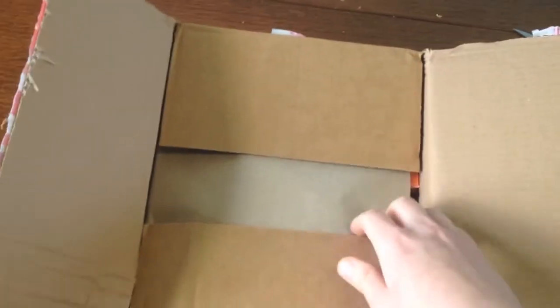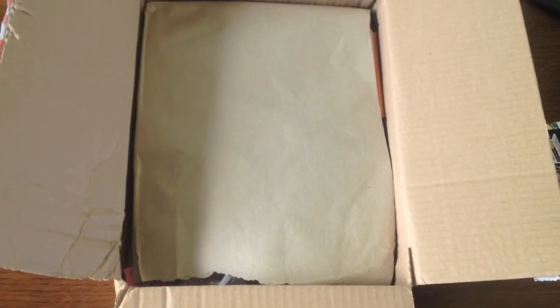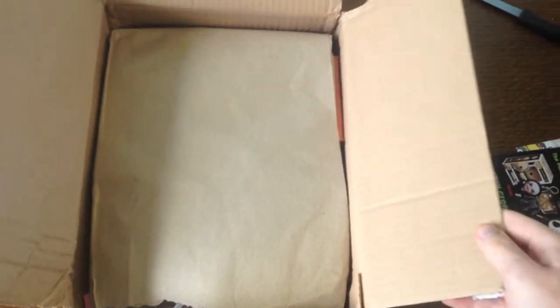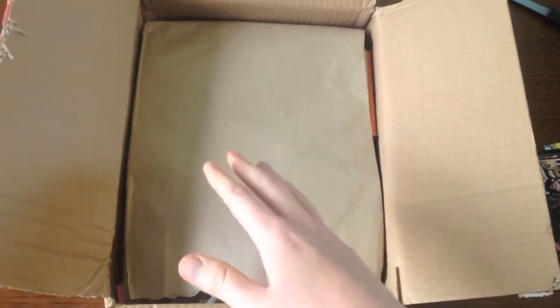So this is the first one I've got and this is a three-month subscription. I decided to get three months because it would take me up until Christmas and I like the thought of getting some Christmas themed things. What I'm going to do is push this off camera and take out things one at a time for a bit of a surprise instead of just opening this and seeing everything.